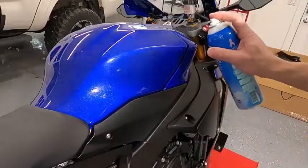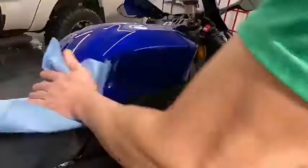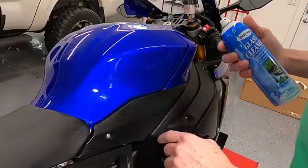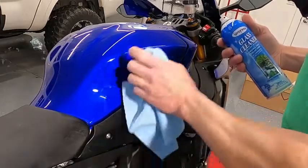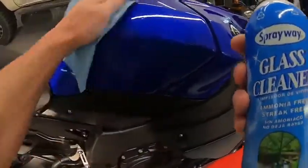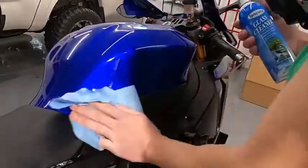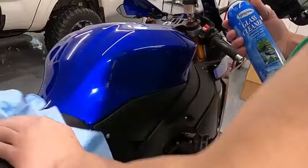First thing we've got to do is clean the surface. I'm using regular glass cleaner to get all the oil off. The pads are going to go here and up here, and in the center as well. Do the same thing to the other side.